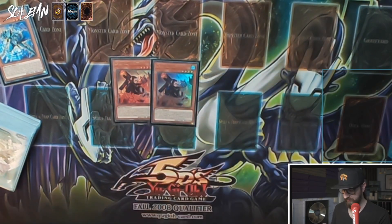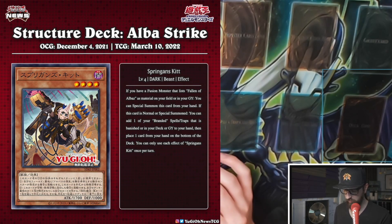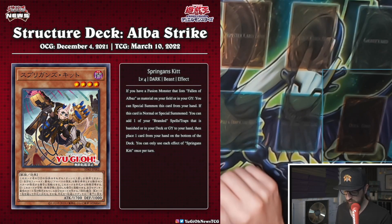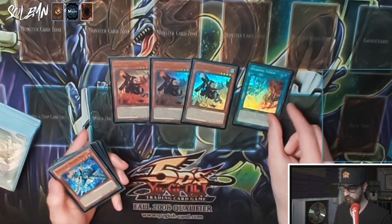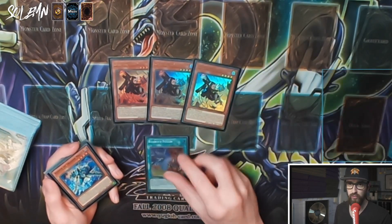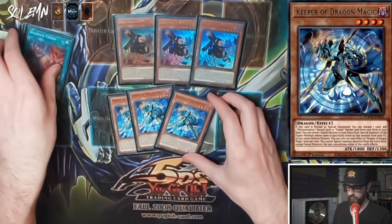Springen Kit says: if you have a fusion monster that mentions Fallen of Albaz as material on your field or in your graveyard, you can special summon this card from your hand. If this card is normal or special summoned, you can add to your hand one Branded spell or trap that is banished or in your deck or graveyard, then place one card from your hand on the bottom of the deck. So in the worst case you normal summon it, get your Branded Fusion, send one card back, then go off.